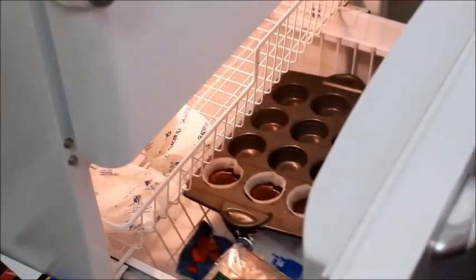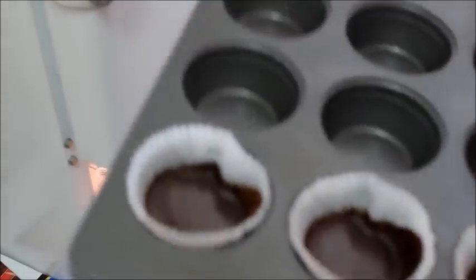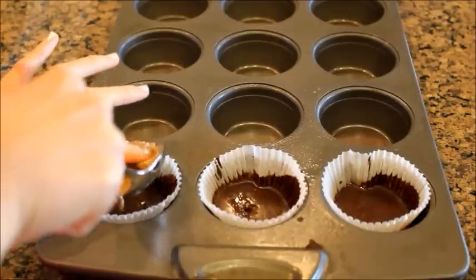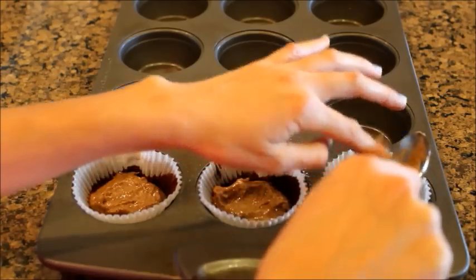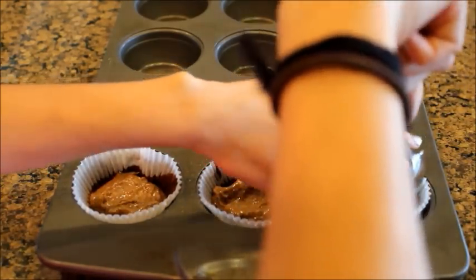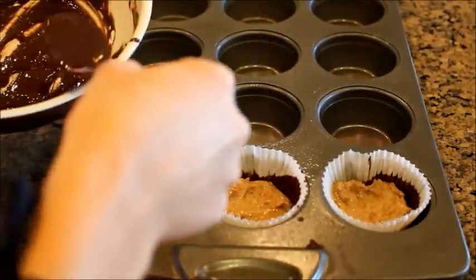Once you're done filling up the bottom layer with chocolate, stick it into the freezer for 10 minutes so it can harden. Once 10 minutes are up, take it out of the freezer and make the almond butter layer by taking a scoop of almond butter and spreading it out pretty thinly — you don't want too much thickness. Then spread a thin layer on top of the hardened chocolate, and spoon the rest of your melted chocolate on top.